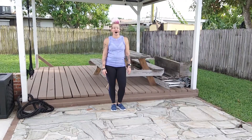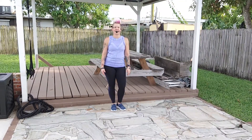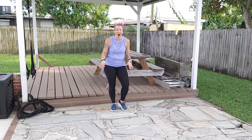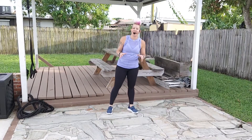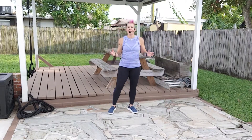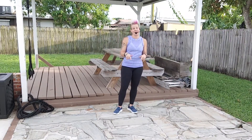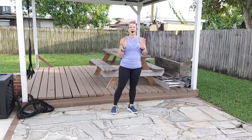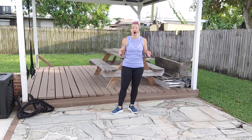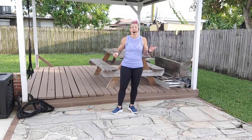Hey everybody, it's Rachel Robinson here with Big Edith Fitness LLC. We are the outdoor Big Edith Fitness Studios with some rock and power with RBO. It is going to be all about fun, fun moves, and just adding your own flavor to the mix today.